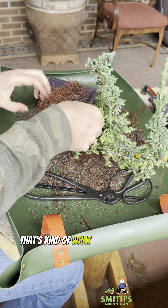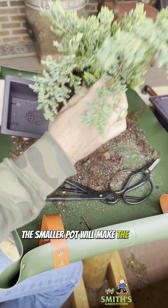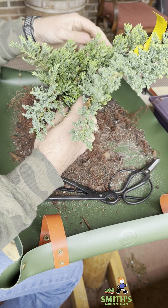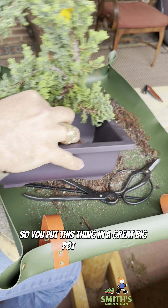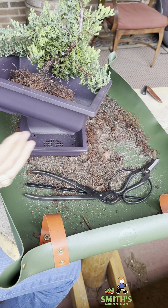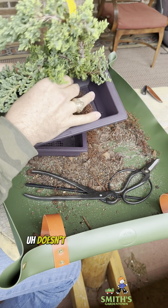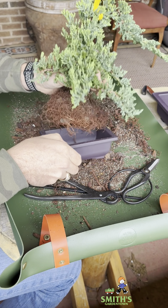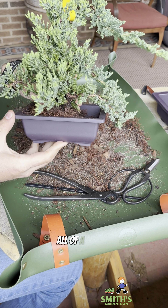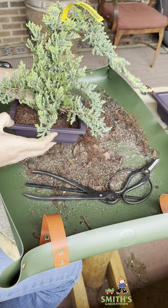Do I want to get rid of that? It's kind of sticking up — I think I do. I think that'll fit nicely in there. There's one really thick root right there that's keeping it from sitting down in the pot, so we're going to take that out. I think that'll make a difference.